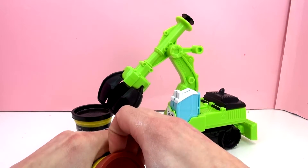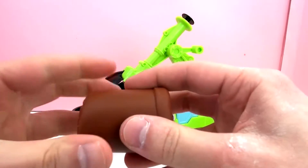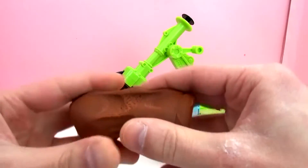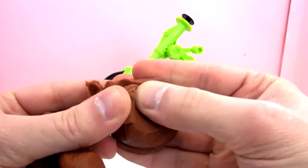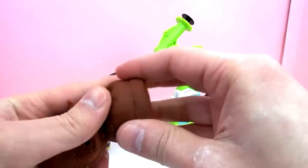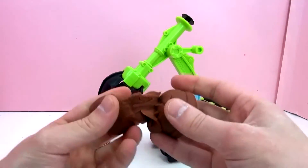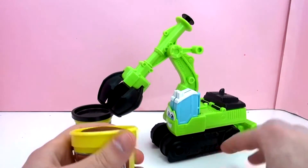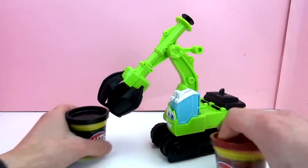Let's open the Play-Doh up. Here is our brick-colored Play-Doh — really nice brick color there. It feels like typical Play-Doh and smells like normal Play-Doh as well. There's our first color — nice big containers, so that's cool.